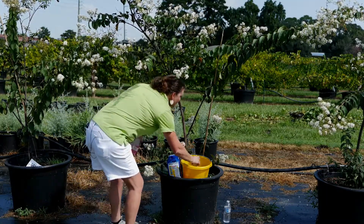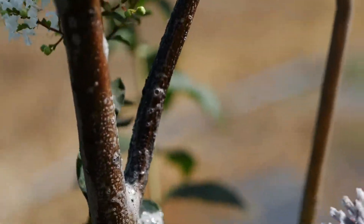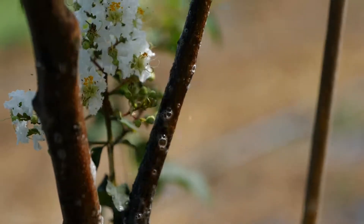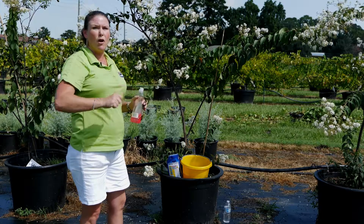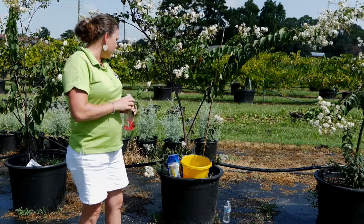Use a brush and actually scrub the trunk or the branches of the tree, then go back with a hard water spray and spray them off. That's the best, most environmentally friendly thing to do.